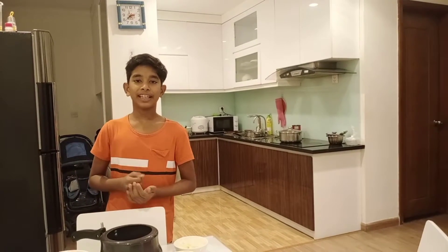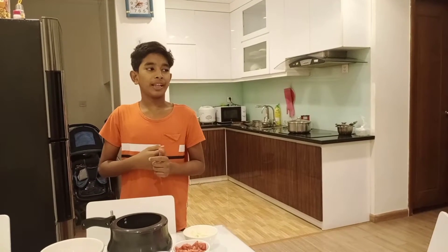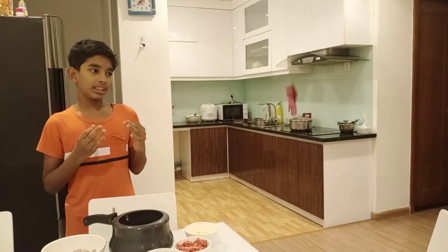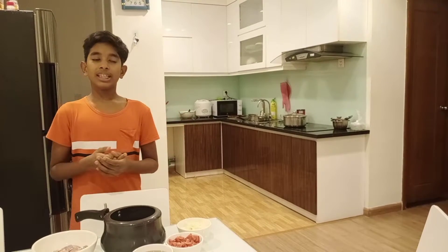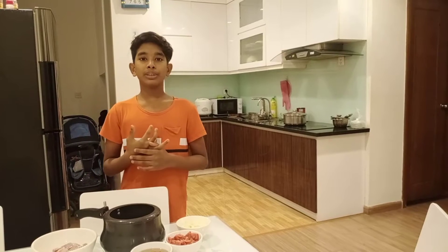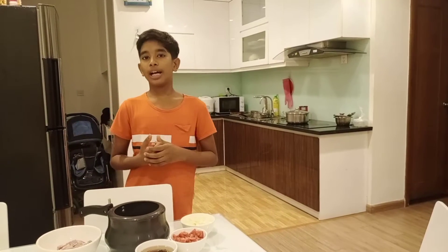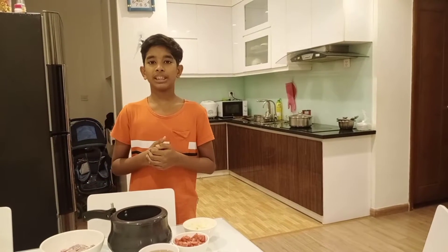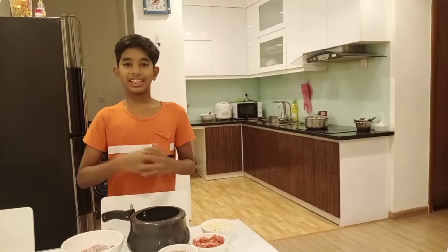How are you? Hope you have an amazing day. So today we are going to prepare a special recipe and we can make it in a very simple way. It is a very unique recipe — Arvi with Ghosh Gravy, basically Arvi Mutton Gravy. It is very famous in our hometown. So let's start the process. I am very excited.